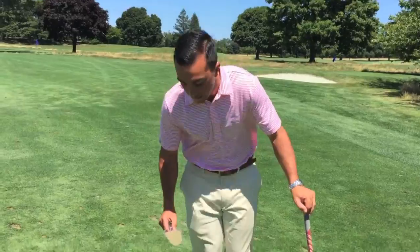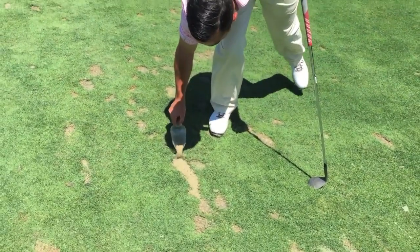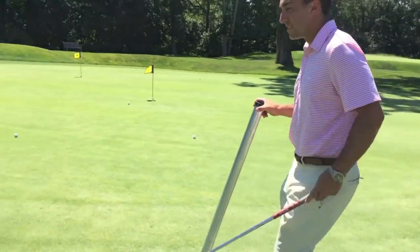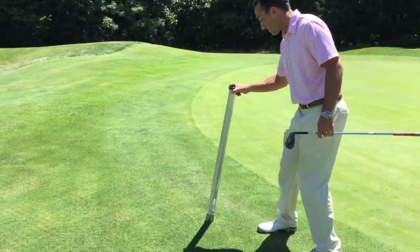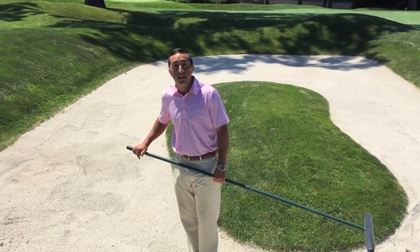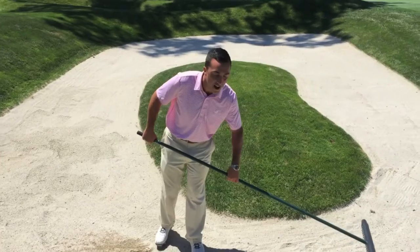After my practice is done, I'm going to fill in my divots, pick up the golf balls that I hit, and rake any bunkers that I might have used during my practice session.